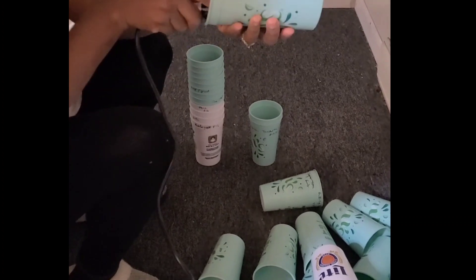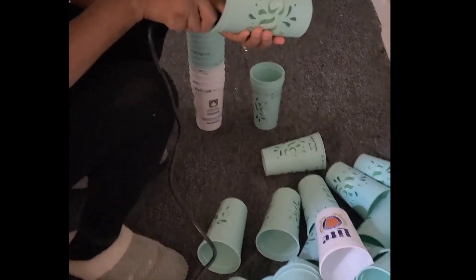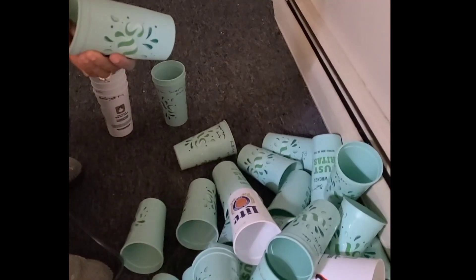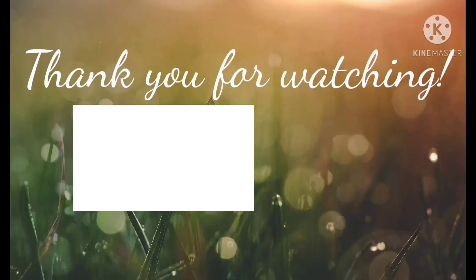So that's the quick tip for today. It's a good way to recycle instead of throwing all those drinking cups in the trash. Thank you so much for joining us this week — see you next time!